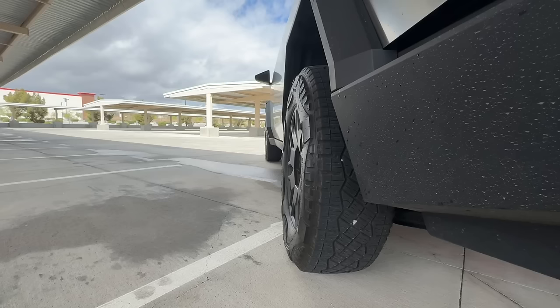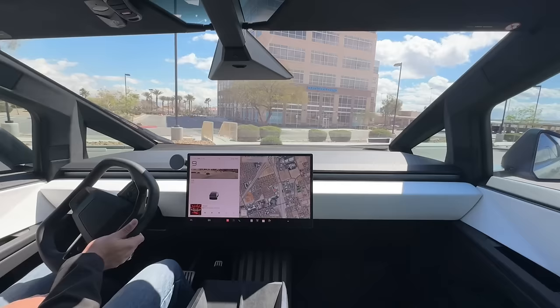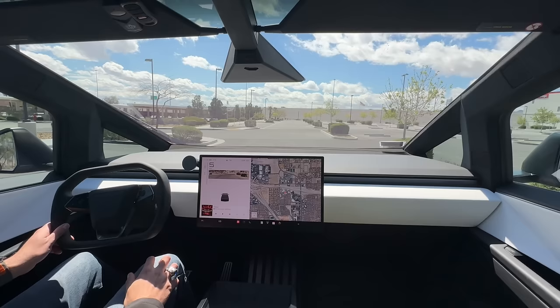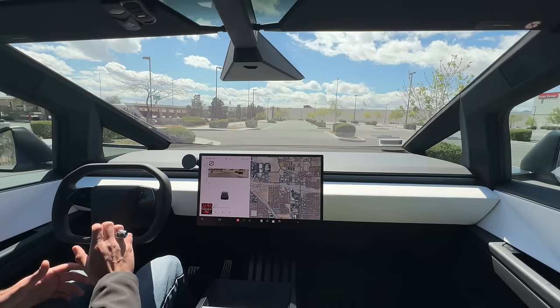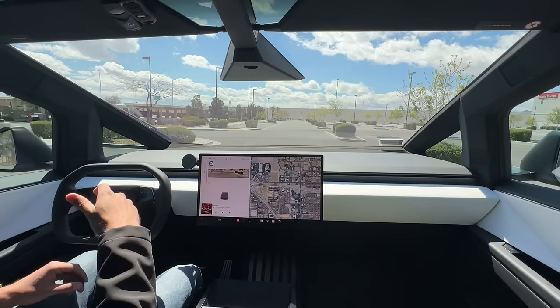Not only do we have four-wheel steering, but we also have steer-by-wire — this wheel is not mechanically connected to the wheels at all; it's all sensors, redundant sensors. I do like that they got rid of the haptic feedback buttons and went back to traditional buttons, because with a refresh S or X you'd accidentally hit the horn or turn signals. And yes, this thing finally has a traditional horn in the center — probably the best thing they ever did.